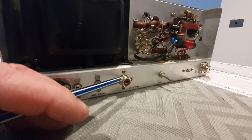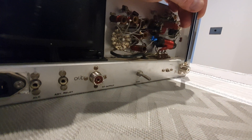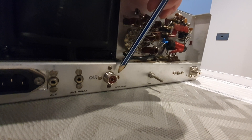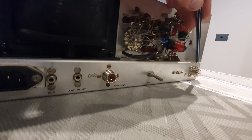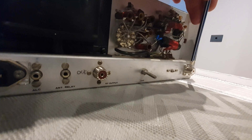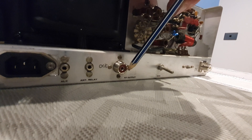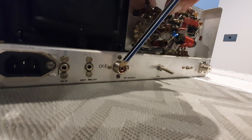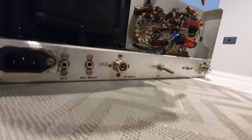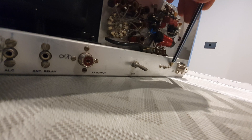I also replaced the SO239 fittings. This is quite an ordeal because you have to remove the VSWR metering unit from inside, and I've used all new mounting hardware. These were severely damaged — one only had half the insulator in the middle, it had all been worn out and was so tarnished it was not effective. I replaced the old screws with new screws and washers.